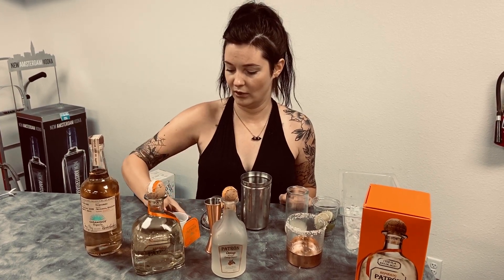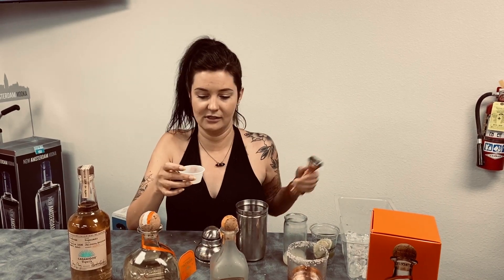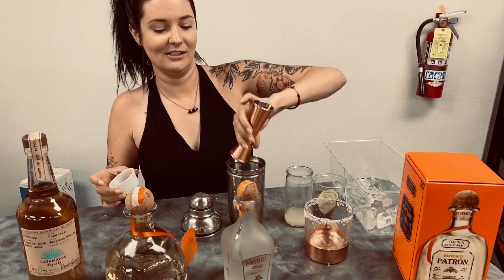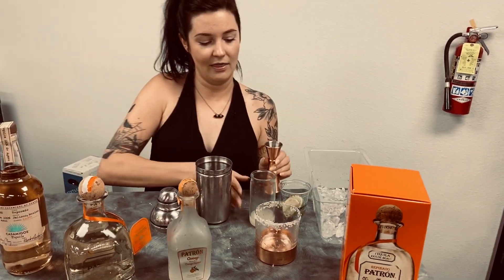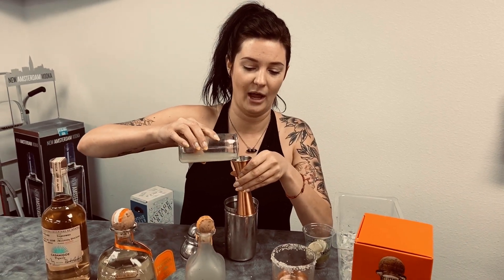First, I'm going to add simple syrup. You can buy this in a store, but it's super simple to make at home — just half sugar, half hot water, and that's it. It'll make more than you'll ever need. For this we're going to use a whole ounce. That's going to give it the sweetness. Then, since I squeezed my own lime juice, we're going to add that — just a little goes a long way, so only half an ounce.